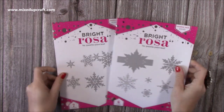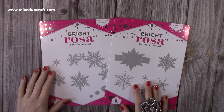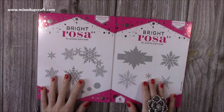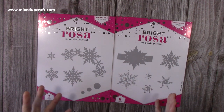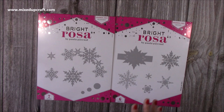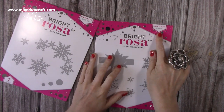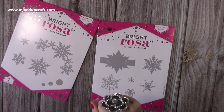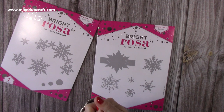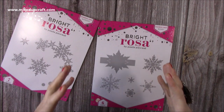Then I picked up these — I was encouraged to get them by Rachel. She told me I had to get them because they were going to sell out. So if you've been following me for some time, you know I really love the Bright Rosa collection. I don't think they're making it anymore, I think they're just selling through. But the band dies — I've got the Snowflake Band, the Sunflower Band, the Flower Band, the Heart Band, and the Butterfly Band. They're beautiful, very large dies.